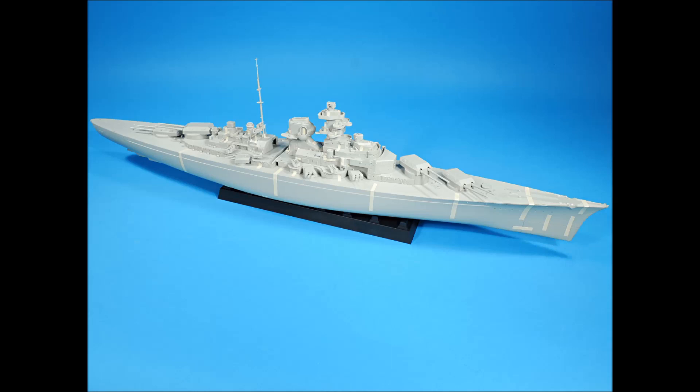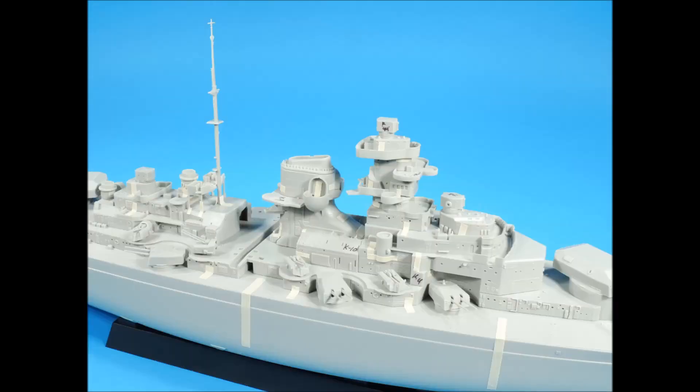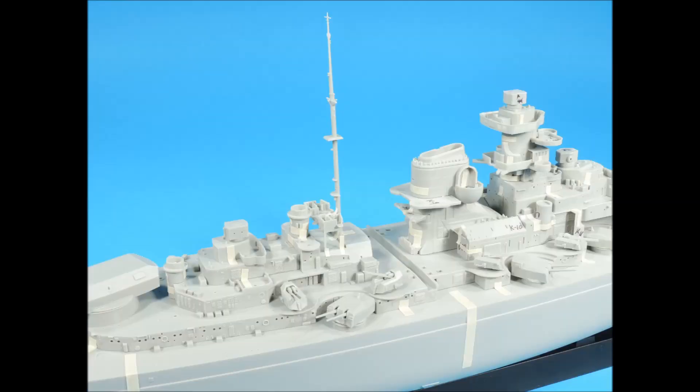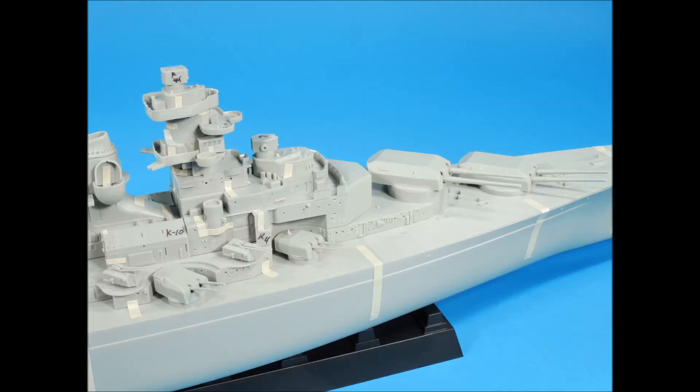Now for close-ups of the superstructure tape-up. The superstructure of the forward area looks pretty good. Moving along the superstructure, note the surface detail. Here's the aft superstructure area. Now moving forward from the stern to the bow, the back sides of the superstructure detail look impressive. Something I hadn't noticed before is that the Bismarck's superstructure is much narrower than in other battleships. The main turrets also have a lot of small parts and photo etch to add.